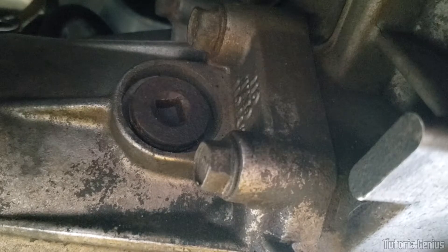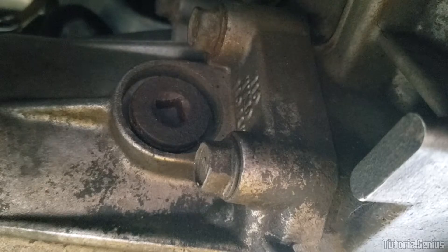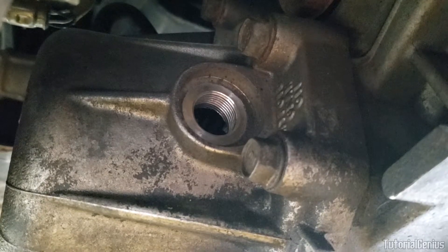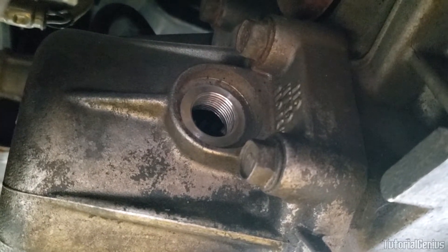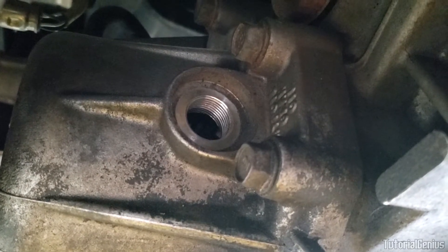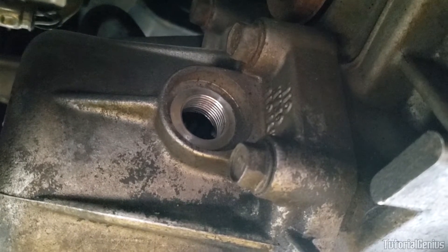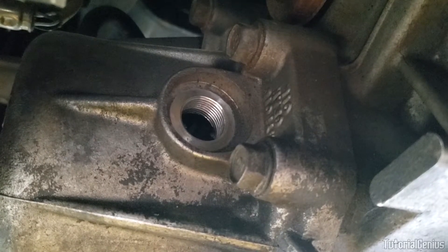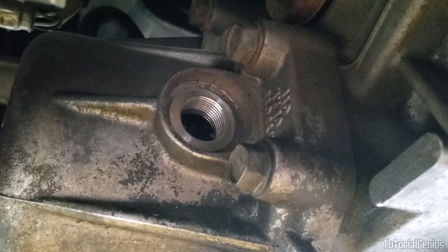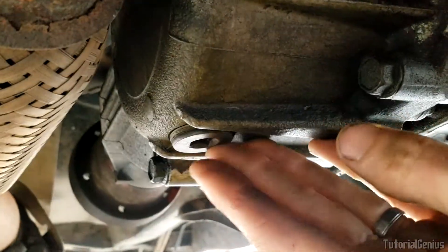Crank the refill plug off with the breaker bar. If nothing pours out, it's safe to say your seal is good. With the refill plug removed, you can now remove the drain plug to inspect the condition of the existing oil. You can dip a finger through the refill hole to check the level — it should be level with the bottom of the refill plug hole. If you can't reach any liquid, it may have been running low for some time, which is not a good sign. Now crack the drain plug and drain into your catch pan.